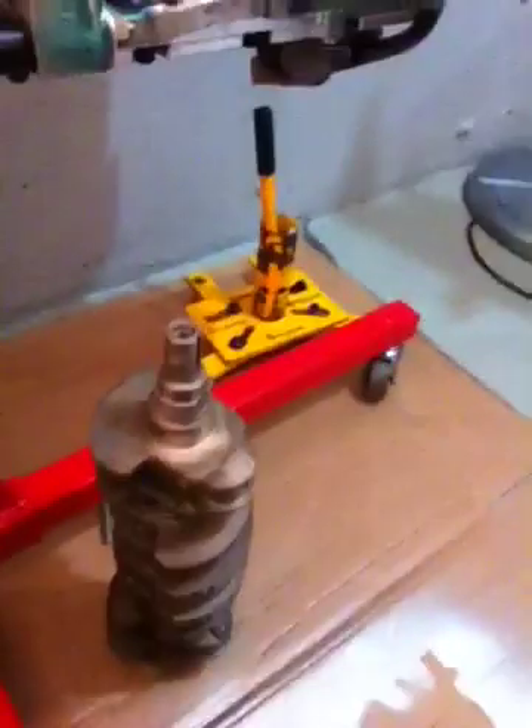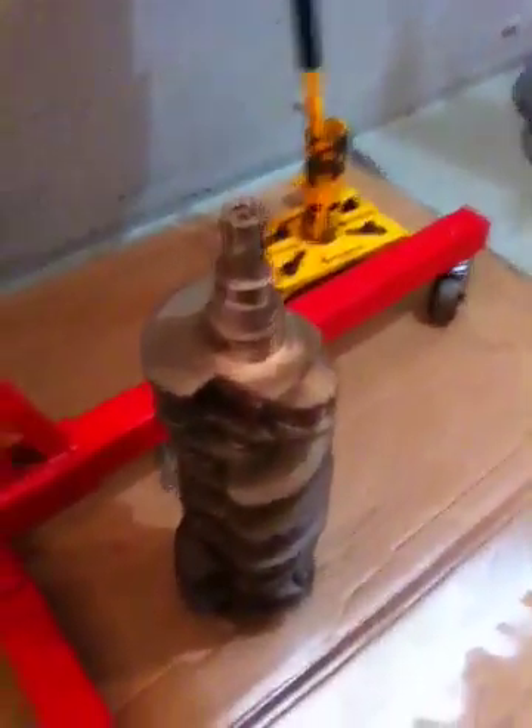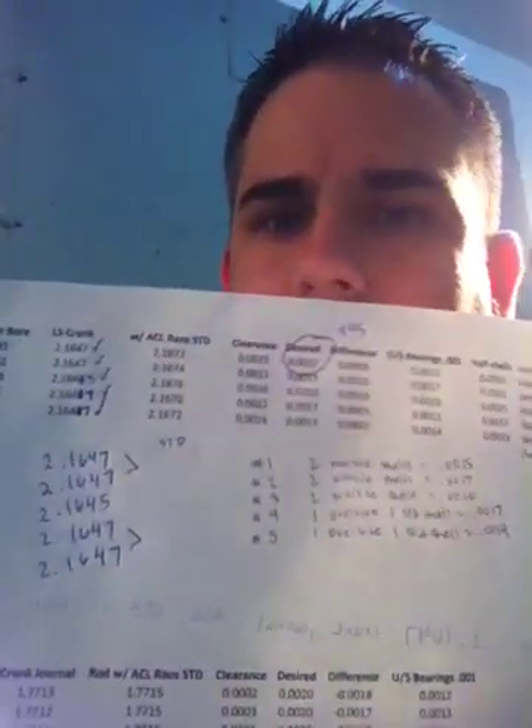In order to measure the bearing clearances the right way, first you've got to mic your crank. Use a micrometer on every journal — we're talking main bearing clearances right now, so you do all your mains, one through five. I have a sheet here where I wrote down all of my measurements, down to the fourth decimal place.